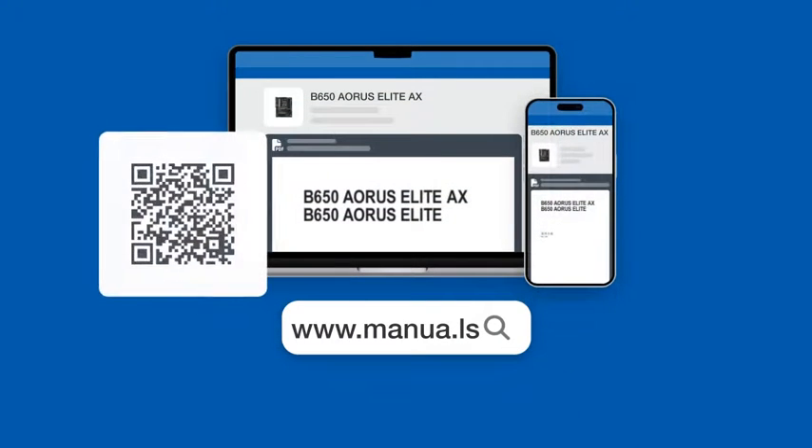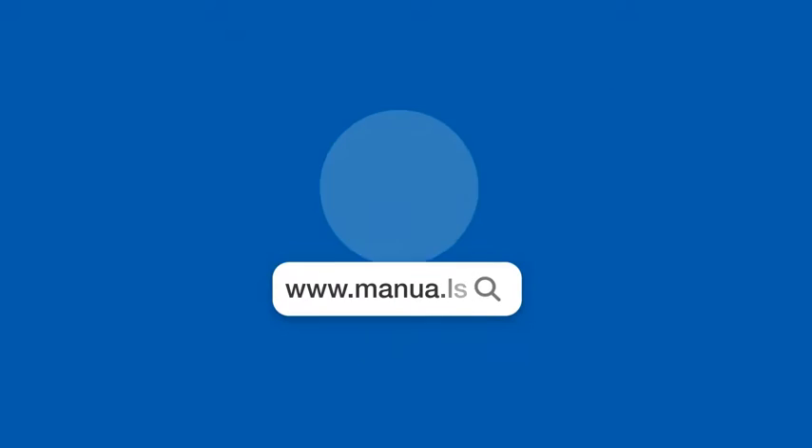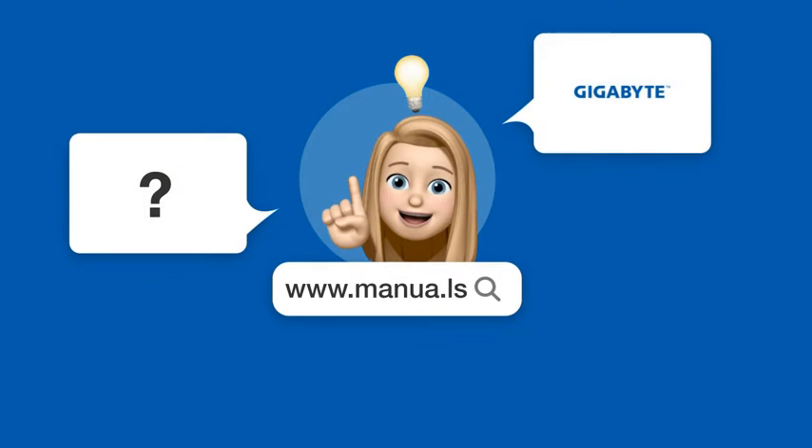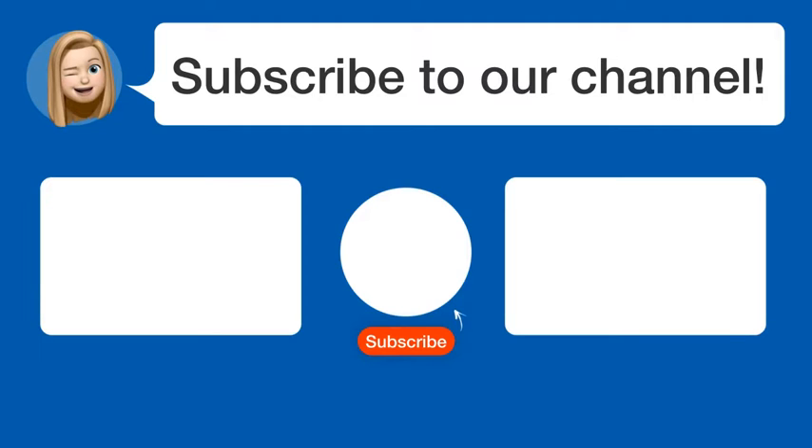Visit our website for the complete manual. There you will also find questions and answers from other Gigabyte users. Did you find this video helpful? By subscribing, you help us continue to answer users' questions. So, subscribe to our channel. See you in the next video!